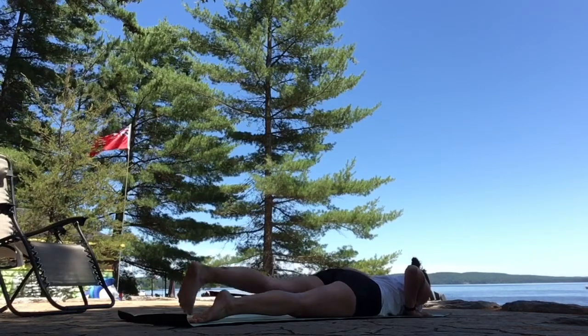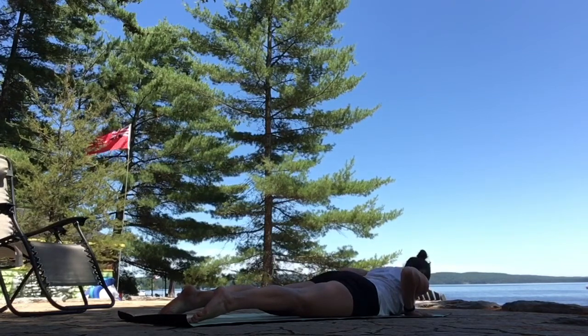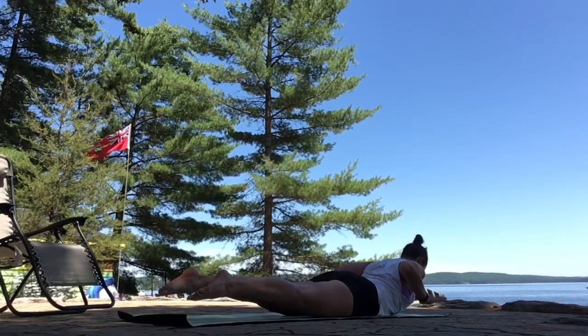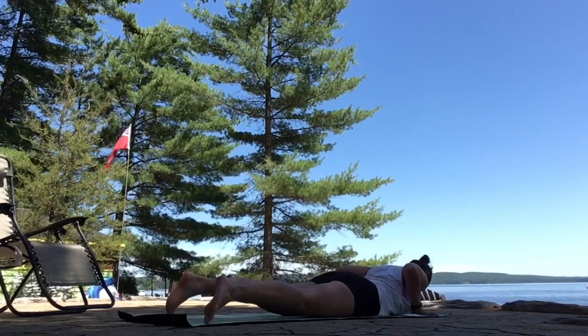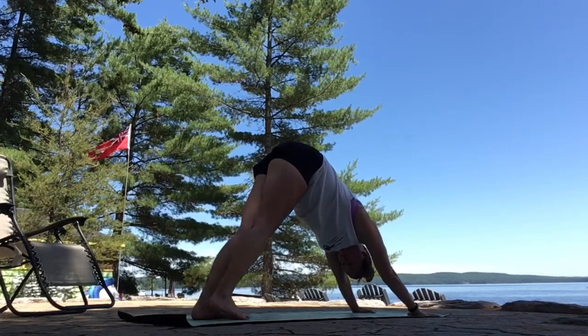Walk one foot back, then the other, lengthening out, pressing through the tops of your feet. Inhale, lift up just a little baby cobra. Exhale, stay or hover the legs, maybe even the hands. Squeeze your shoulder blades together down your back. Slowly come down. Push back through your knees. Downward facing dog.